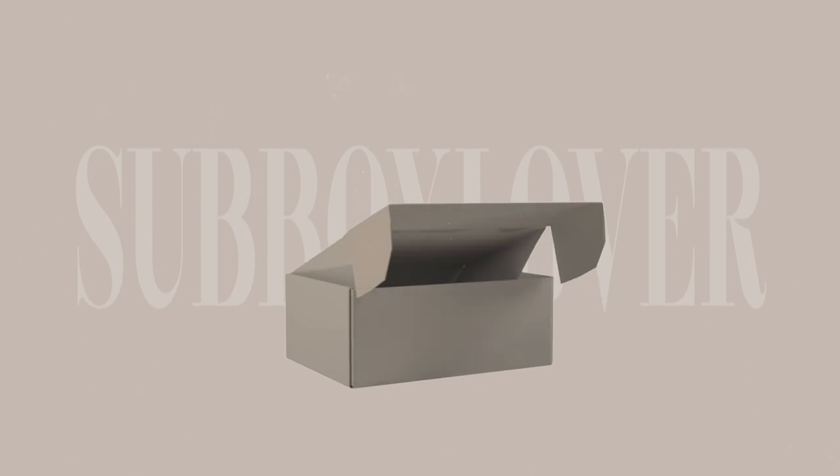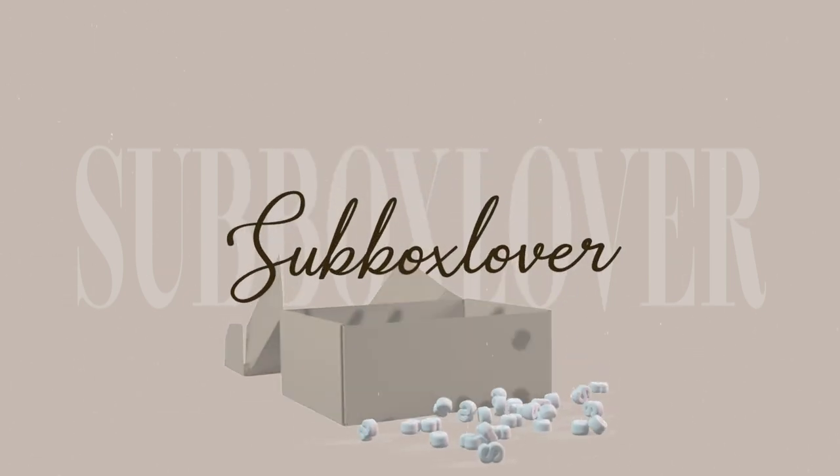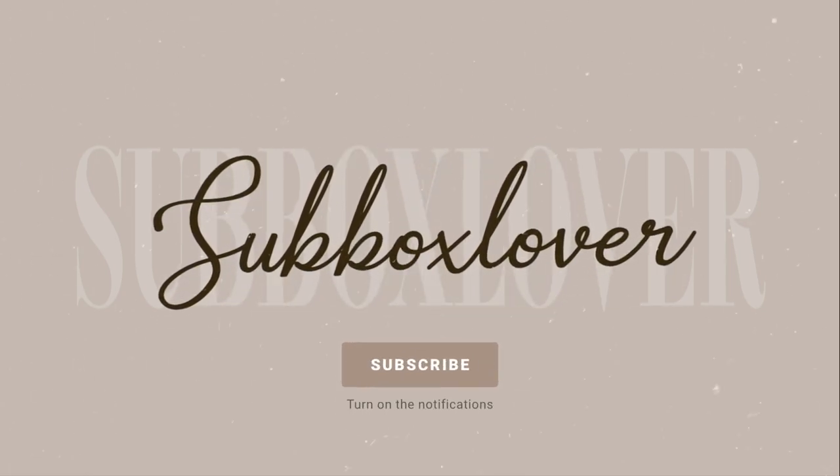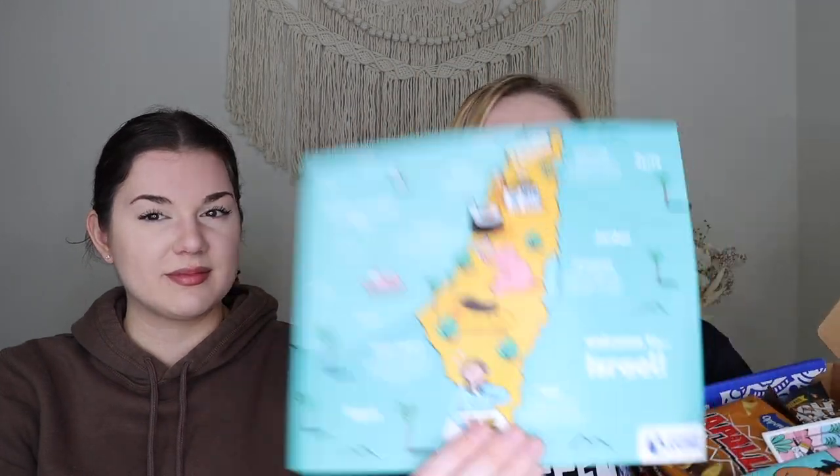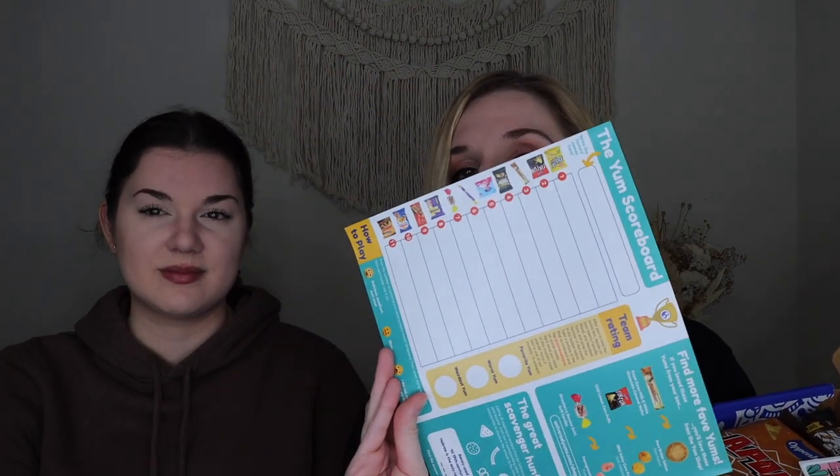And without further ado, let's jump in the box. So when you open up the box, this is what it looks like. It looks very similar to the Super Yum Box we've gotten before, just a little bit smaller. You get the Welcome to Israel card — on the back it lists all of the products inside and you can rate them your favorite, worst, and weirdest. And then you get the little booklet and the snacks.